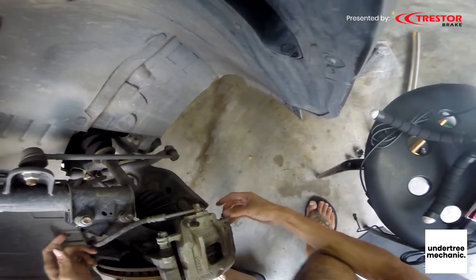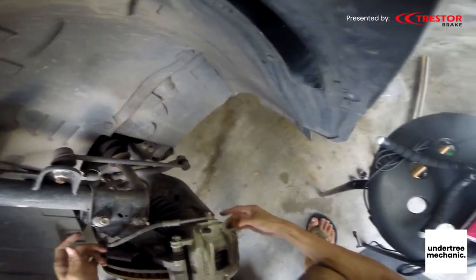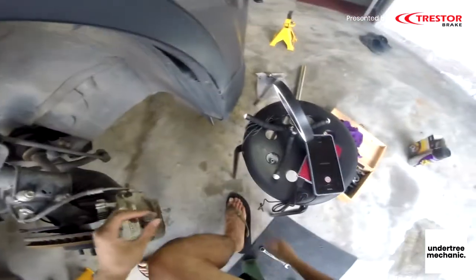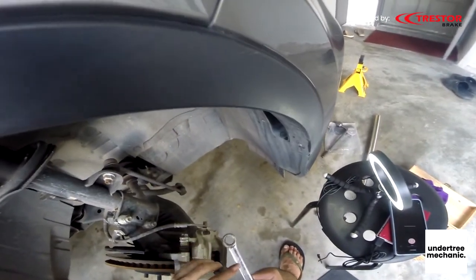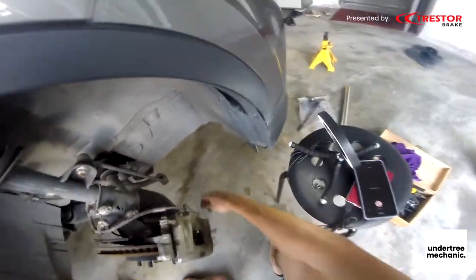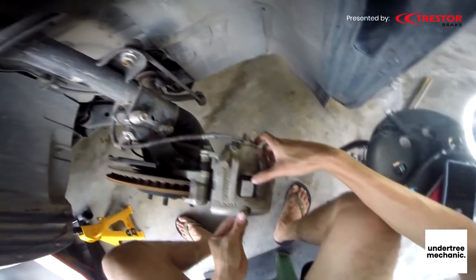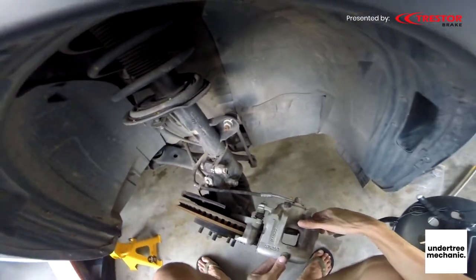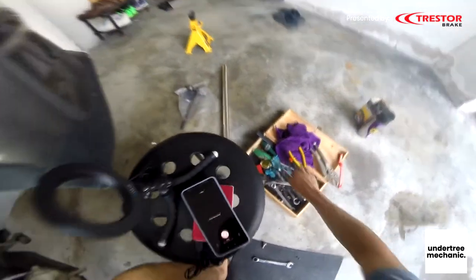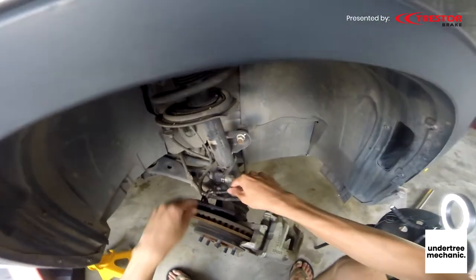That's the perks of working on a new car — so easy. 14mm. And 10mm, loosen this.